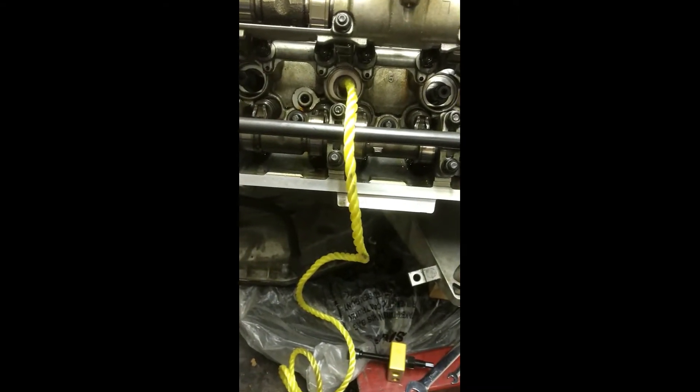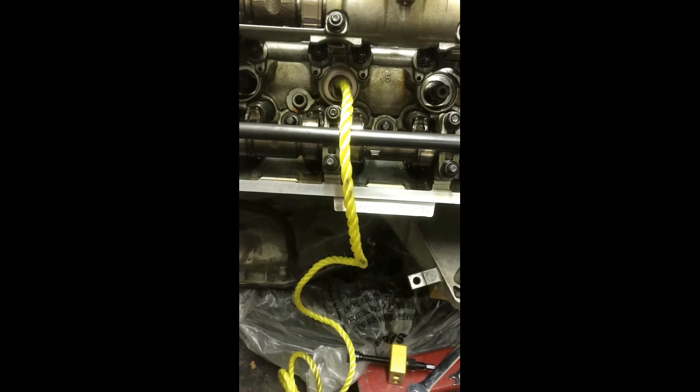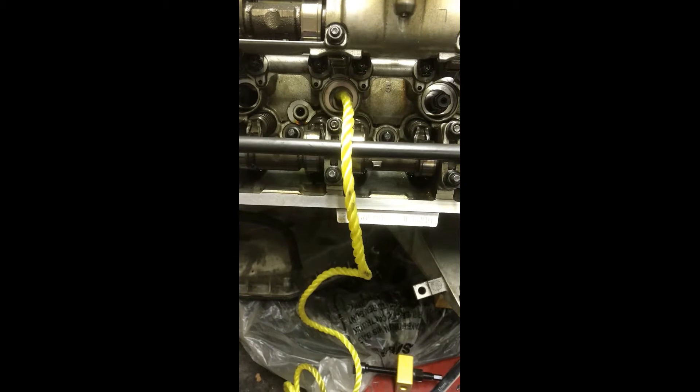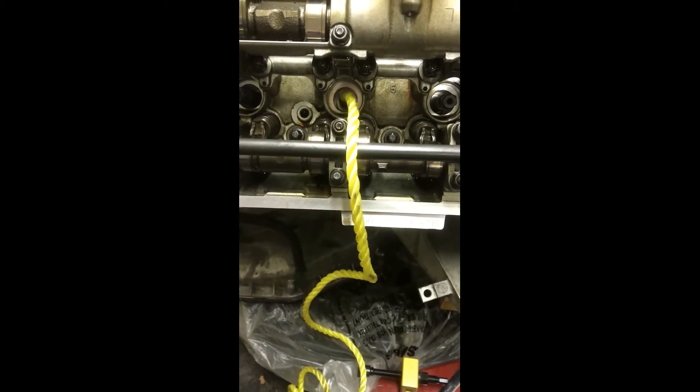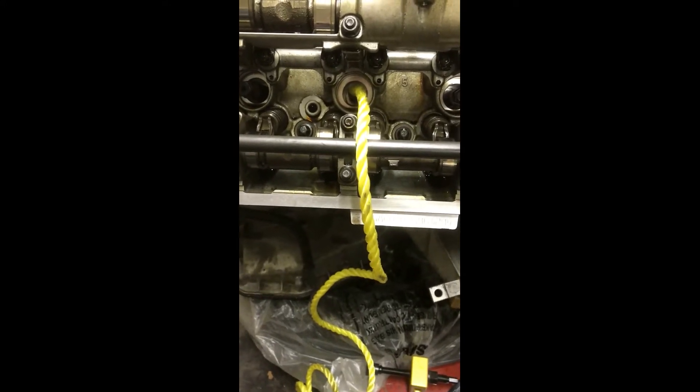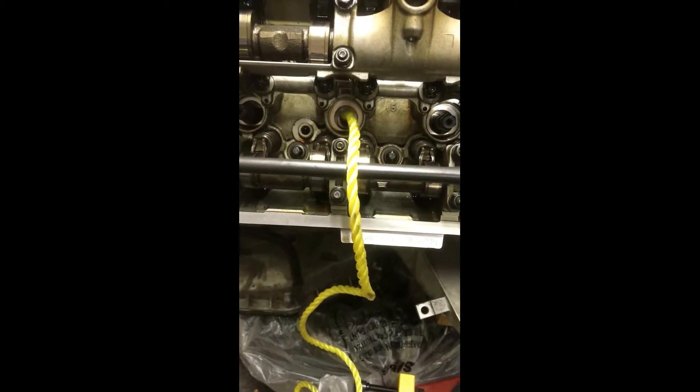The method that I prefer - there is a way to do it with compressed air using a leak down tester to pressurize the piston, and a lot of people do it with no problem. But the method that I prefer is actually the rope method, and this has been around for a long time. I like the safety of being able to leave the rope in there without having an air compressor hooked up, and worrying about a valve falling or maybe not being on top dead center, although the kit is pretty foolproof.